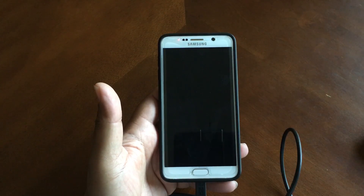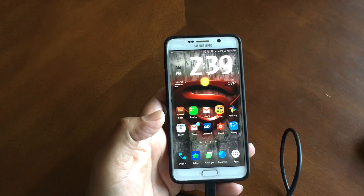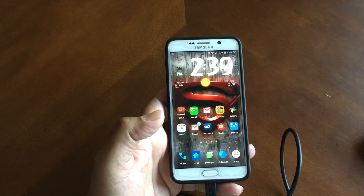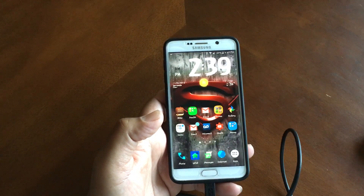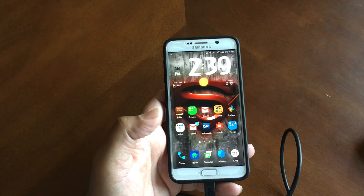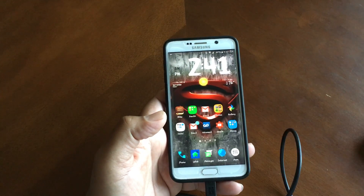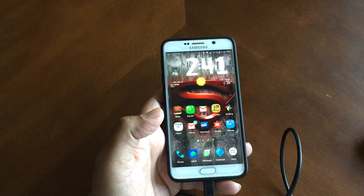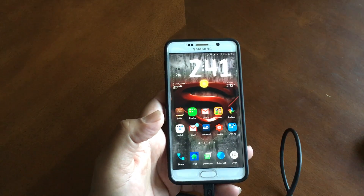So I brought it to Best Buy to the Samsung Experience, and they said the wire was messed up. So I called Samsung itself since the phone was still on the warranty, and I'm in the process of getting two chargers replaced because I have two Note 5s — one for my wife and one for me.